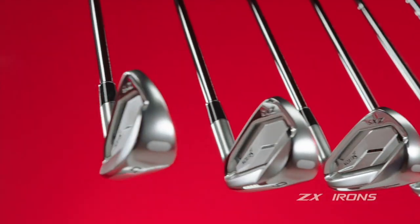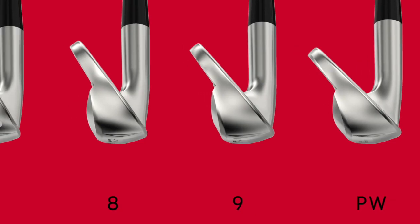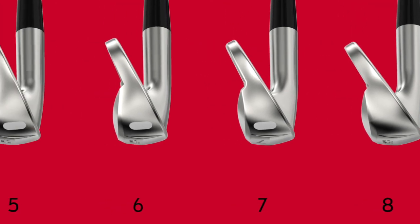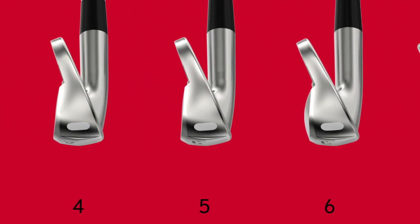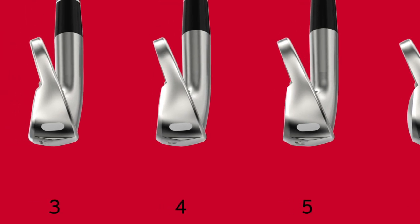You can get that launch in part from a framing structure that uses tungsten in the sole of the club, keeping the weight low and then allowing for maximum face flex. We've added tungsten in this generation, which has really allowed us to put weight where we want in the rest of the club and increase the overall MOI of the design to increase ball speed and forgiveness — creating the best ZX5 irons we've ever made in this 5 series design.